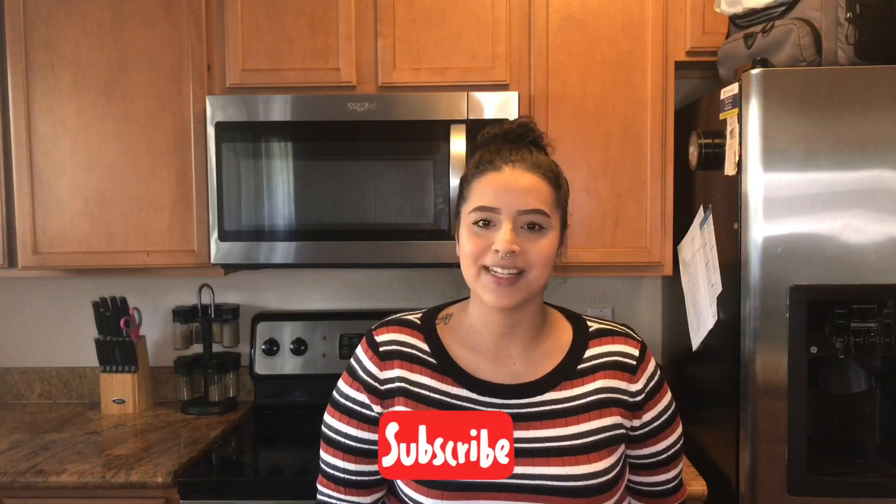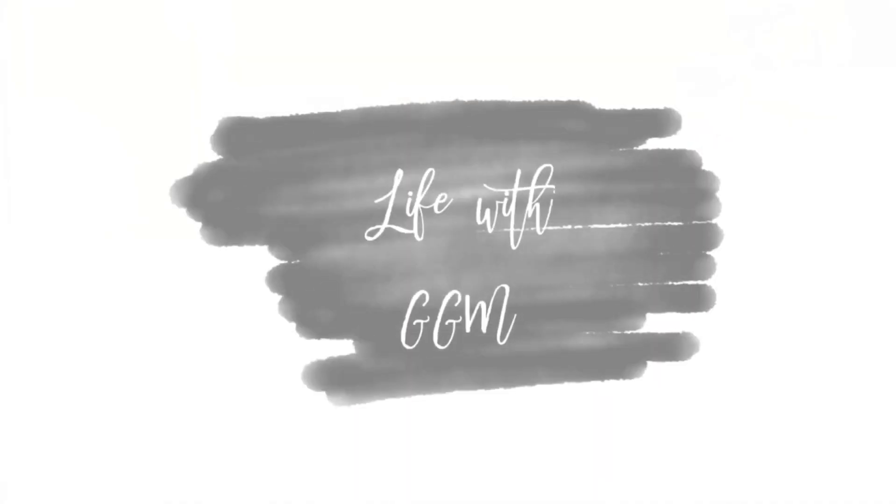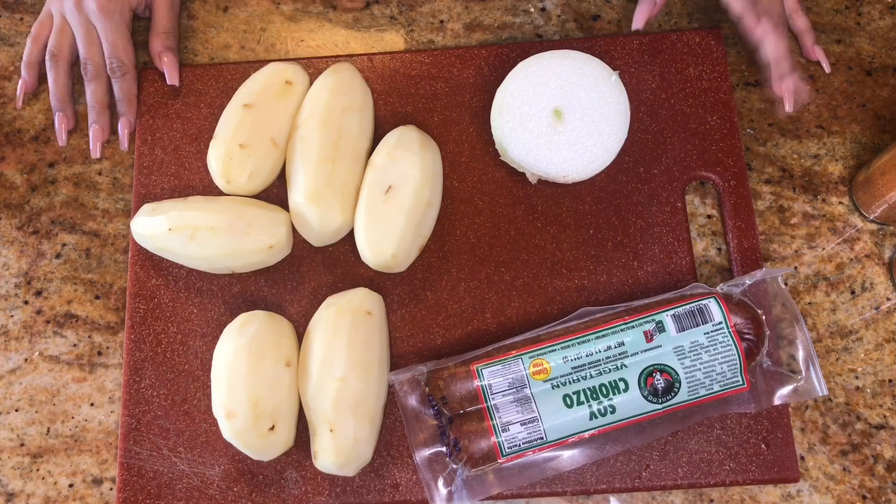Hey guys, welcome back to my channel. Today I'm going to be teaching you how to cook some chorizo with potatoes. You can use regular chorizo for this recipe, but people do not even realize when you give them soyrizo. You should probably still tell people though, because some people are allergic to soy. If you want to learn how to make this recipe, just keep on watching.